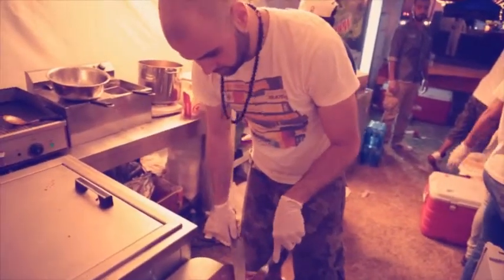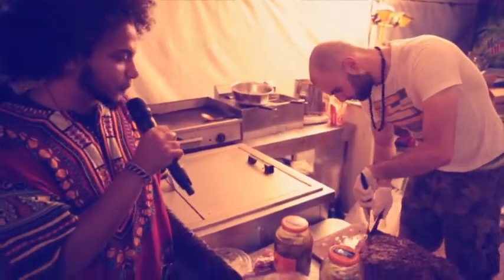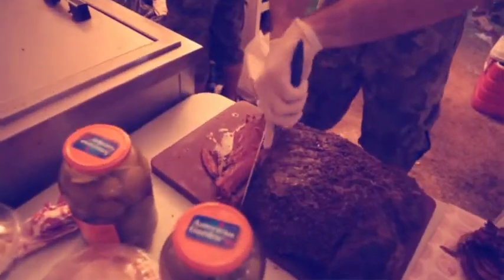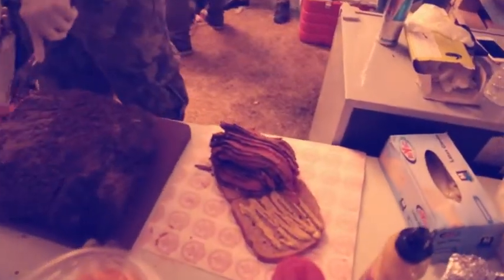We're right here at the Maple Leaf stop, watching Serge prepare the smoked meat sandwich. Serge, how long do you marinate it for? It's basically a brisket — we smoke it.